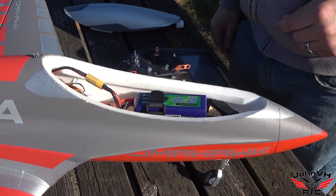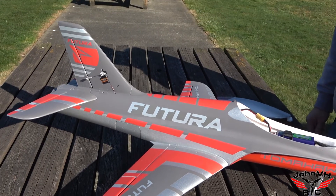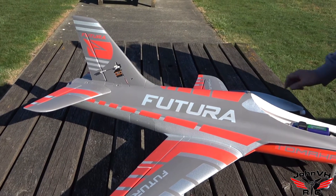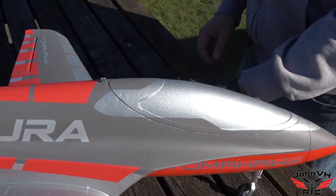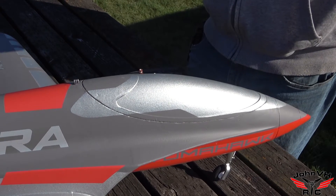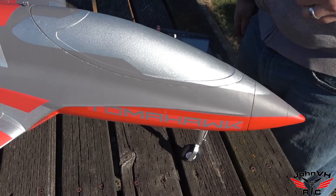Let it stabilize, flat and level — there it goes. So what I'm going to do, I'm going to take off with gyro off, and then we'll get it up in the sky, and we'll flick it on and see how the settings are.